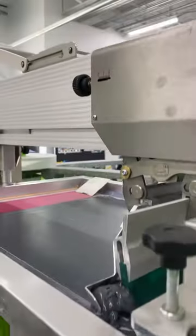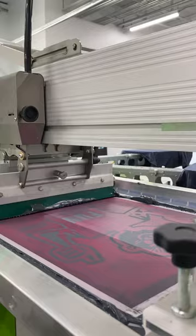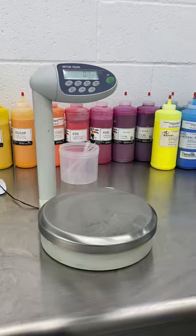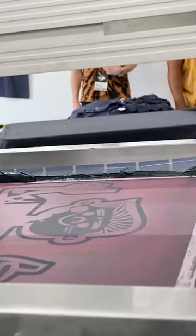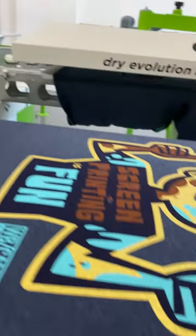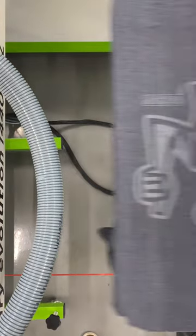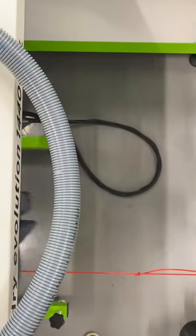We started out with a Matsui UnderBase Blocker, the 301 LG Black water-based mixture printed through a 122 mesh. We cut this with 10% easy print white and 5% quick additive for ease of print and to prevent the screen from popping due to the charcoal and the blocker ink. This was also used to underbase the cyan and gold shimmer.